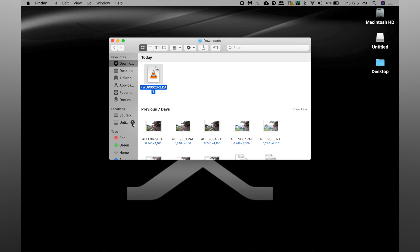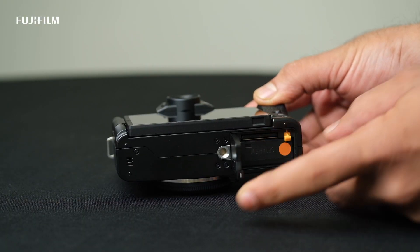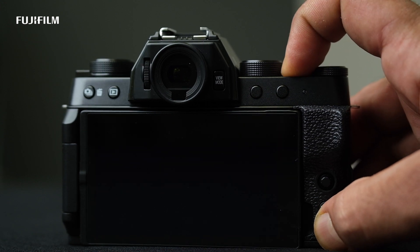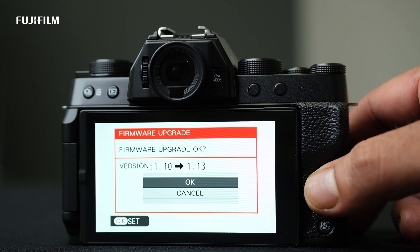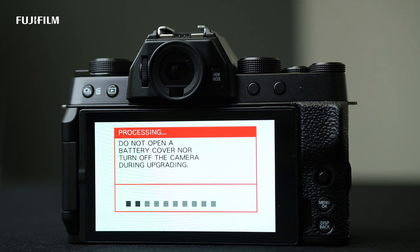Once the firmware is transferred to the memory card, safely eject the memory card from the system and put it back in your camera. Now turn on the camera by pressing the display back button and power on button simultaneously. Follow the steps on the screen: press yes, select body, the new firmware, and press OK. Now the camera will start installing the firmware from the memory card.